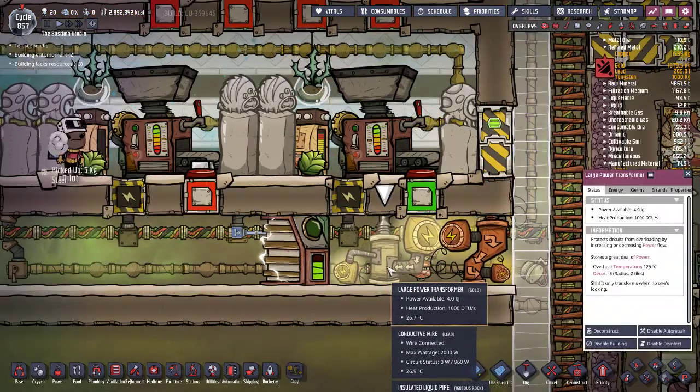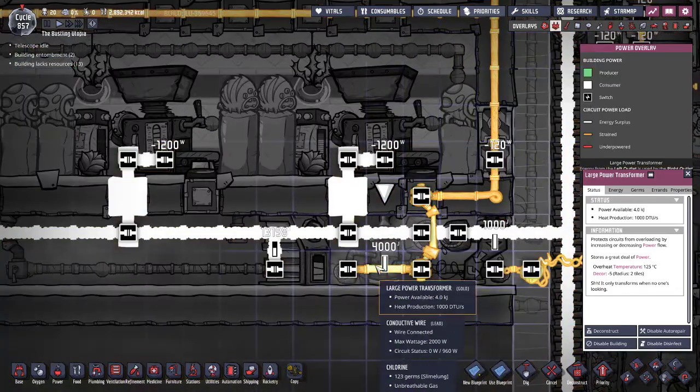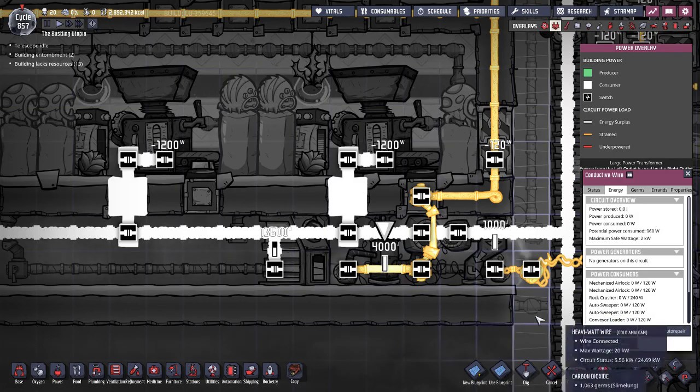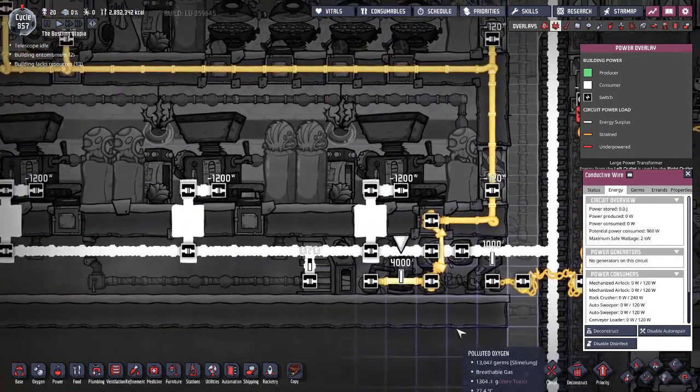The large power transformers — which are these lovely things that take refined metal to make — are a bit stronger. They can hold up to 4,000 watts and handle a maximum safe wattage of 2 kilowatts. You can go a little above that if devices aren't all drawing at the same time.